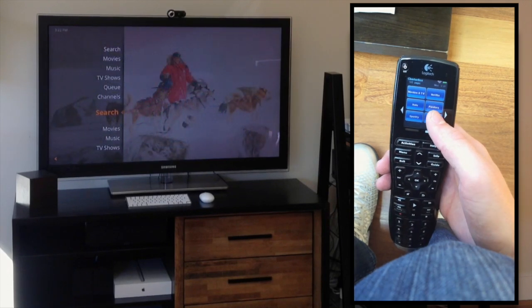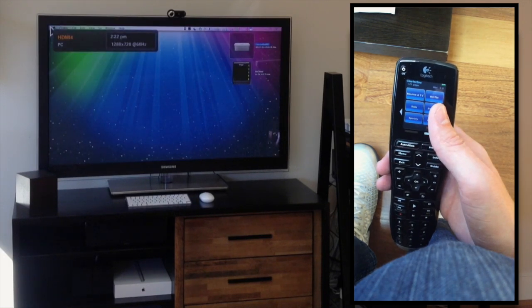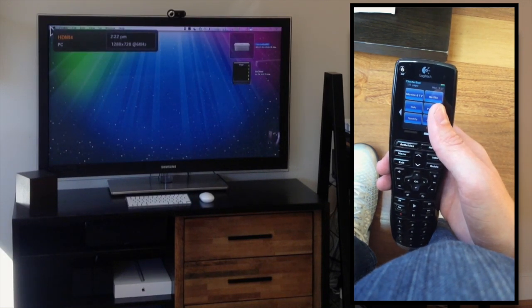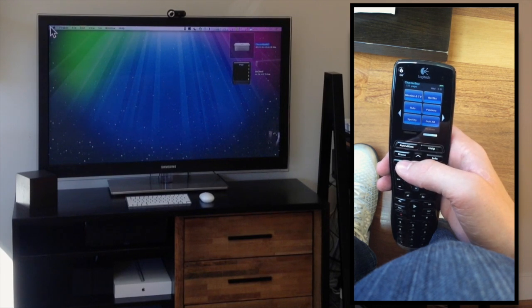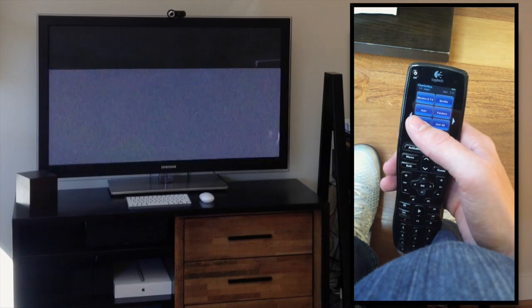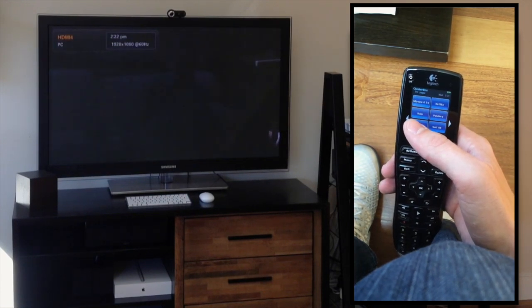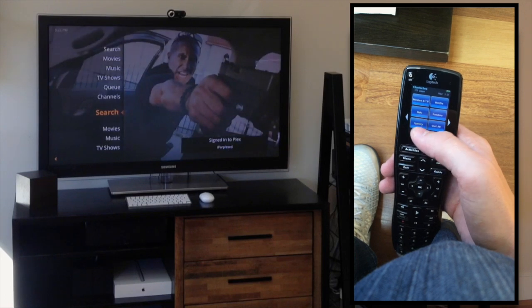I just want to point out that you can press Quit All. This will quit all the media applications, and it actually changes the desktop to 720p. This way you can read the text if you're using the television as an actual computer. If you're running a media application of any sort, like Plex or Spotify or Netflix, it will switch to 1080p, which is kind of nice.